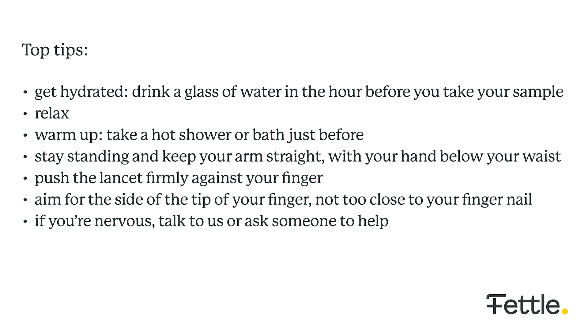Relax. Warm up. Take a hot shower or bath just before. Stay standing and keep your arms straight with your hand below your waist. Aim for the side of the tip of your finger, not too close to your fingernail. If you're nervous, talk to us or ask someone to help you.